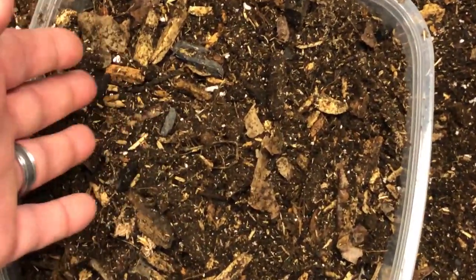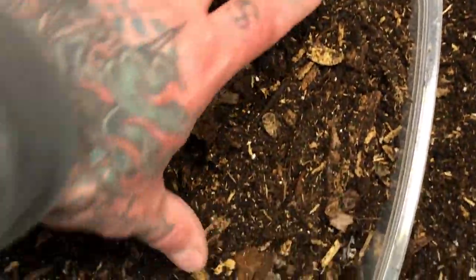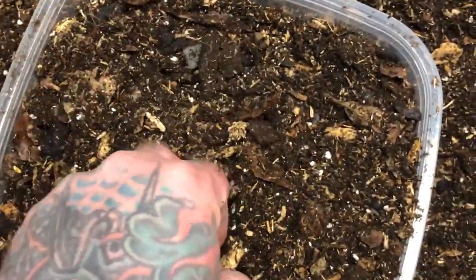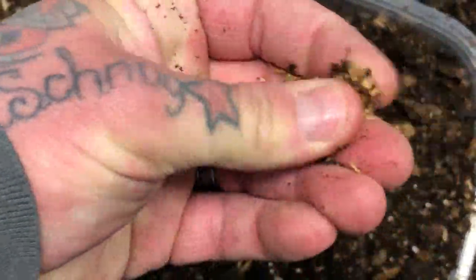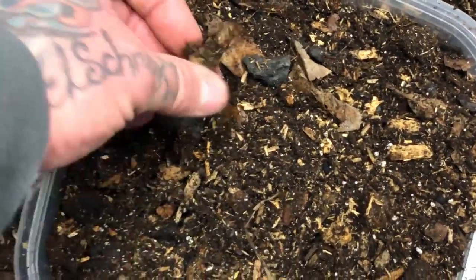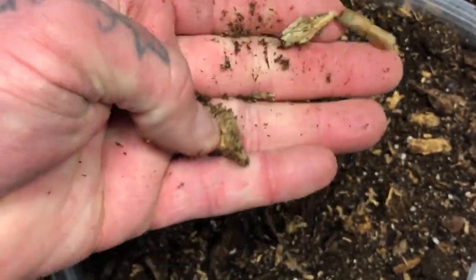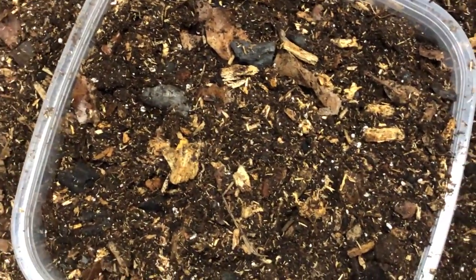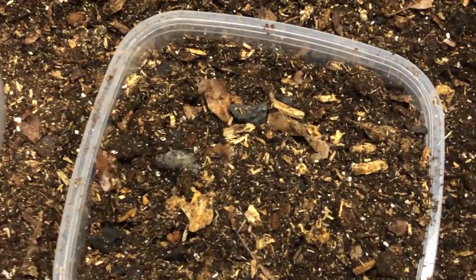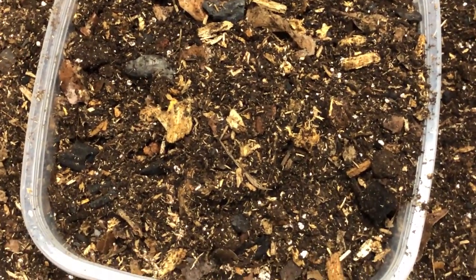As always, I use my mix that I generally have prepared. It's the same type of mix that I use for all my vivariums and terrariums. It's got all those components - lots and lots of decaying, rotting wood. It's an awesome component for vivariums, as well as for most isopods. We use it for millipedes, we use it for everything. The only thing we will be adding is one component to make it suitable for the isopods - a good calcium source.